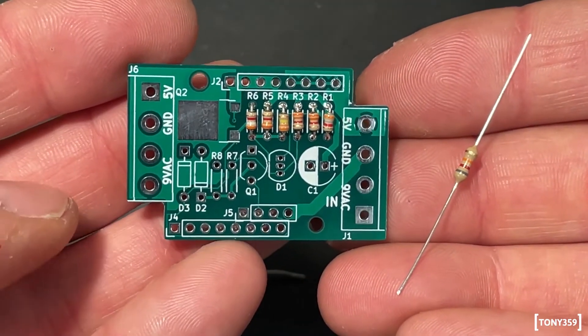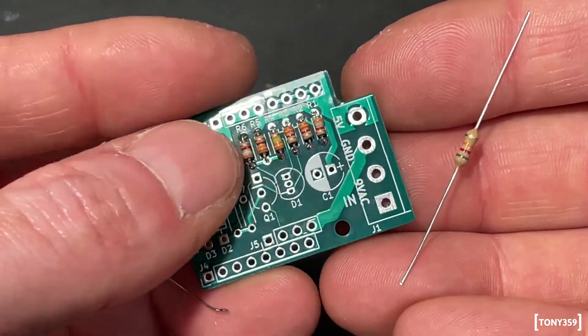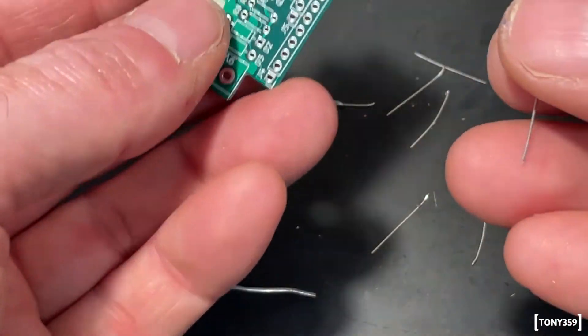The shop where I purchased this resistor didn't have the size the schematics require for this one, so I'm going to have to probably leave it at an angle.